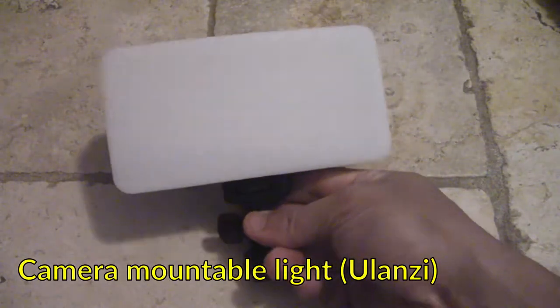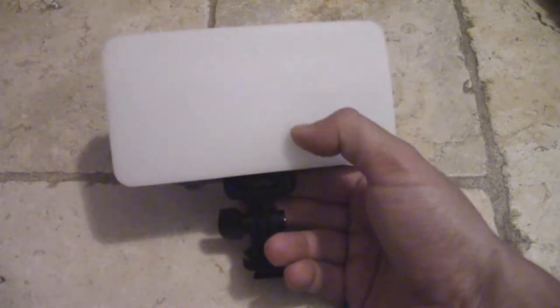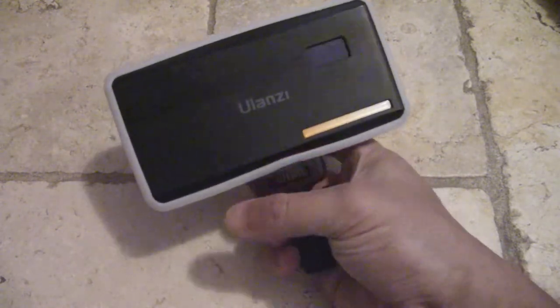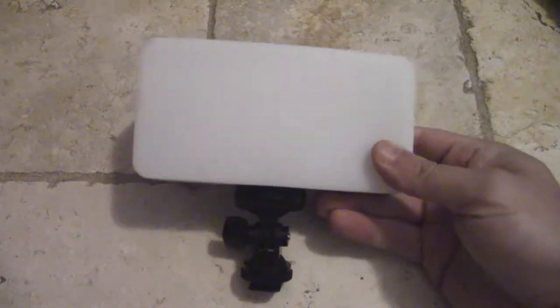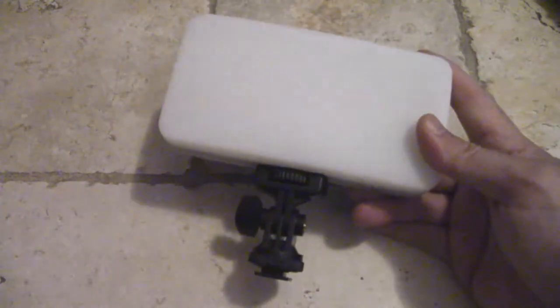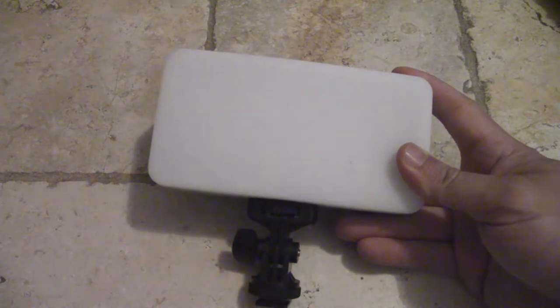For my lighting, I like to bring one small but proper light for the camera. This is a Ulanzi product with variable color temperature settings and a variable brightness wheel. I keep a little silicone diffuser on it all the time. It's got a quarter-inch mount and a cold shoe as well, so I just put this onto my camcorder and it throws off a decent amount of light.